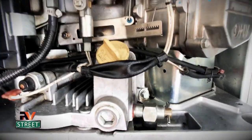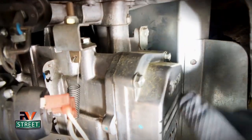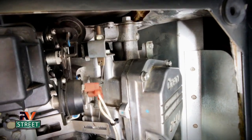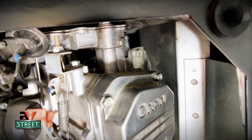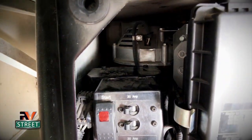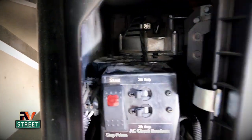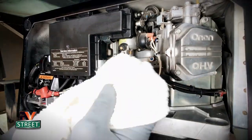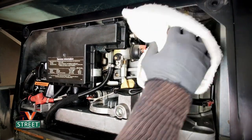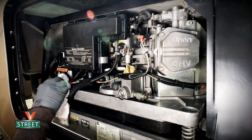Now looking really good, but in some other areas you can see dust accumulation — we take these RVs all over the place, boondocking and out on roads, and the generator is in the back of the motorhome. You can even see dirt and dust on top. In this situation I'll take a damp rag — not sopping wet, just damp — and wipe off all the surface dust, just like doing a spring cleaning in the house.